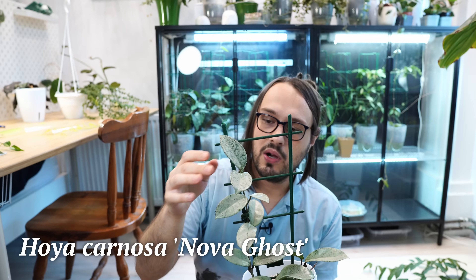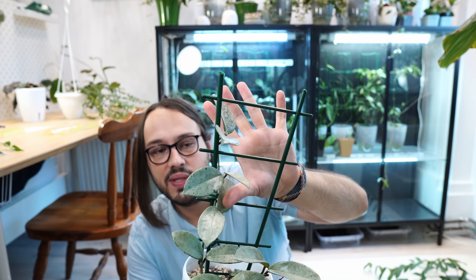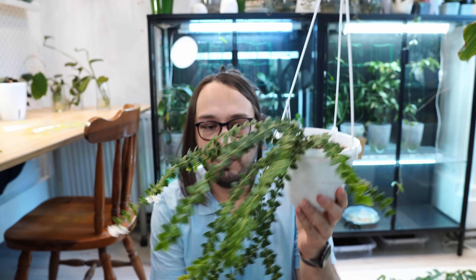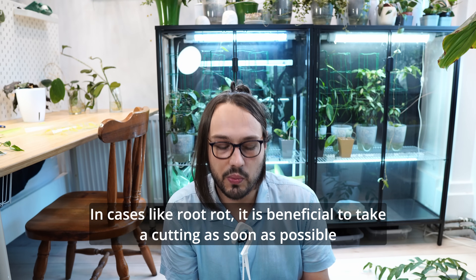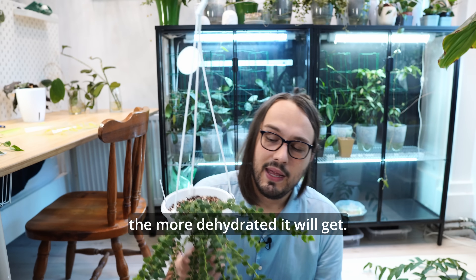This is Hoya Carnosa Nova Ghost — this will be two leaves and one node, cutting all the way here to leave enough of the vine to root. We will let that one dry out. We are not going to take a cutting of this plant because I'm not selling it, and also it is a bit dehydrated. Do not take cuttings from a dehydrated plant — make sure to water your plant and wait for the leaves to plump up, because it will be much more difficult to root a cutting from a dehydrated plant.